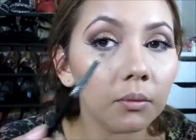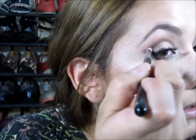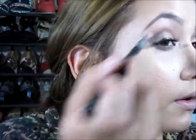Go ahead and smoke it out. I'm going to grab more of that Plum, and with the pencil brush we're going to go in the crease and just deepen it a little bit so you can do the corner. I'm going to use my blending brush to just blend that out.